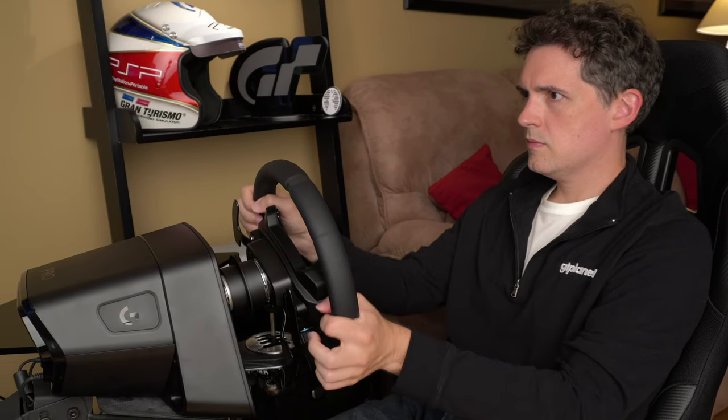Logitech has sent me the PlayStation model of the wheel and pedals to review ahead of their big reveal today, but this is not a sponsored video, and my comments are completely uncensored. So is it worth the price, and what does it feel like to actually use? Let's get to it.